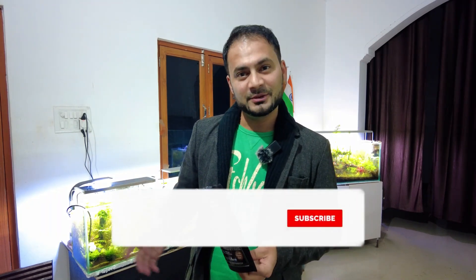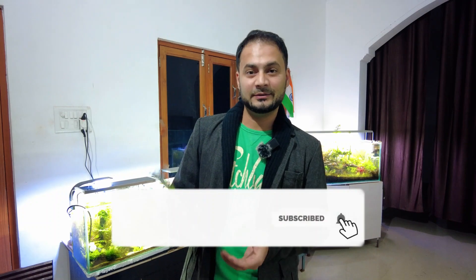Hello everyone, welcome back to my channel. I hope you are all doing well. About a month ago, I did an unboxing of Aqualab products. If you haven't seen it, you will find the link to that video. Please check it out too. Today I will give you a review after using this food. Please watch the whole video to get all the information.